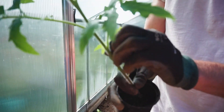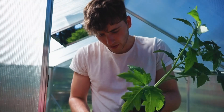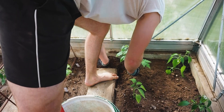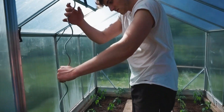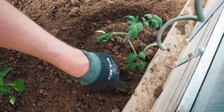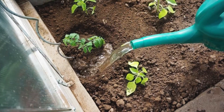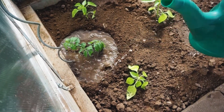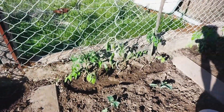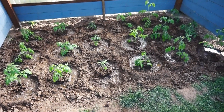Die Tomaten können Braunfäule oder andere Pilzkrankheiten bekommen. Also ins Gewächshaus pflanze ich jetzt sehr wertvolle Sorten, die mir sehr wichtig sind. Das ist unter anderem noch zwei Pflanzen von der Sorte Ananastomate. Auch hier wird selbstverständlich ein Gießkranz gebildet. Des Weiteren habe ich noch Tomaten ins Freiland gepflanzt. Jetzt werden die Tomaten noch mit Seilen hier oben befestigt, damit sie nicht umkippen.